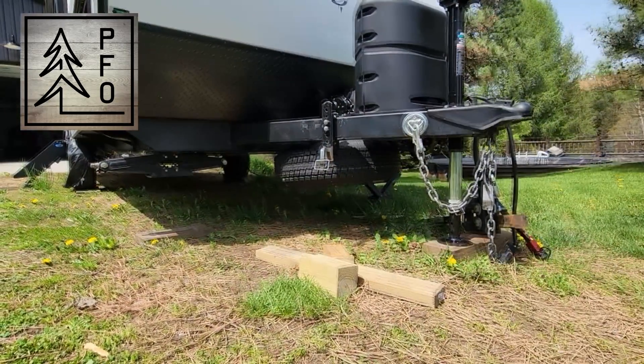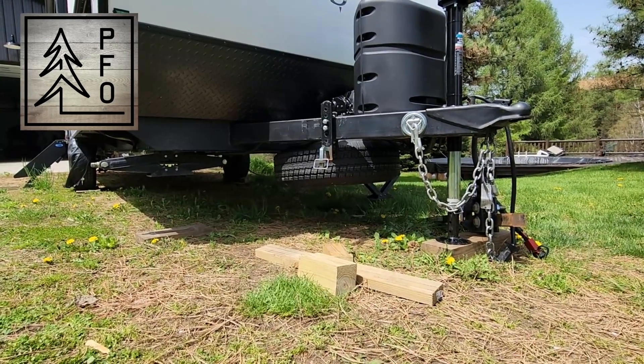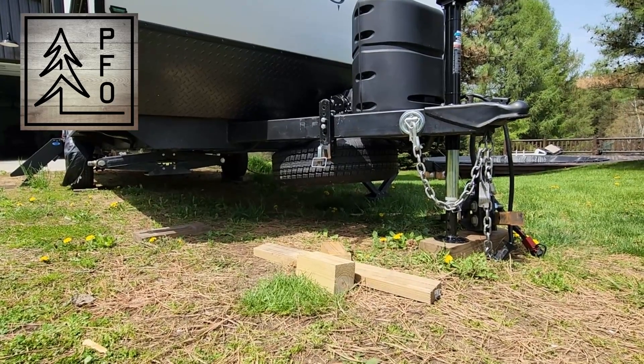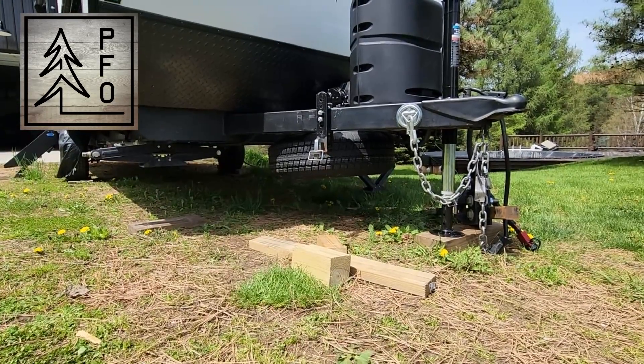Don't forget to subscribe. If you like modifications to the travel trailer, boondocking, gardening, fly fishing, camping, and repairing stuff around the yard, go check out my channel. Thanks a lot for watching — Peaceful Channel out.